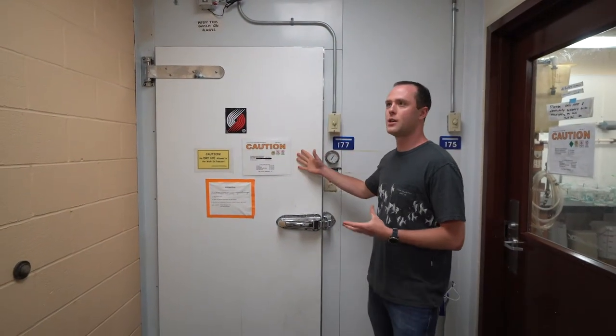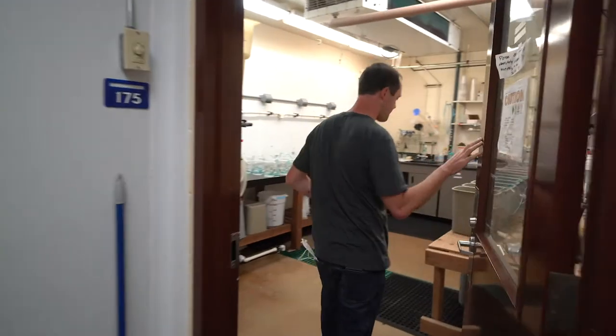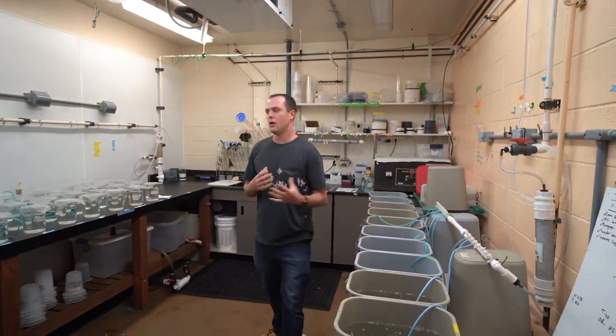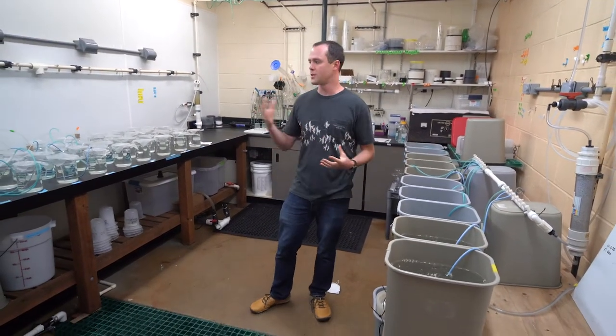We have a walk-in fridge and in the back of that we have a minus-20 freezer. This room here is where I spend most of my time — it's set up really nicely to do microbial experiments with bacteria. We have lots of different room for setting up different-sized culture vessels.